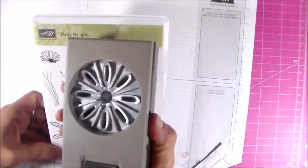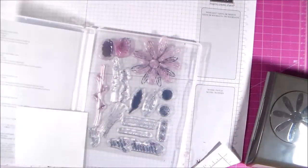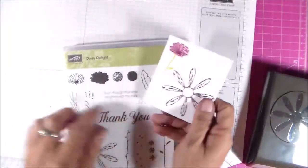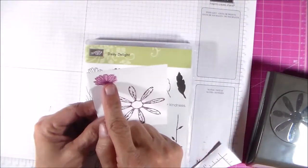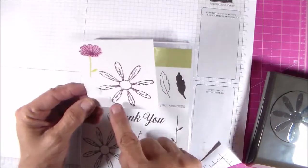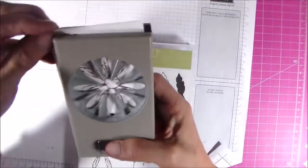This is another bundle called Dairy Delight. This one also comes with a punch. The punch flowers are pretty good sized — maybe almost two and a quarter inches wide. This is one of the little flowers I stamped with it. It's a two-step flower: I stamped the outline in rich raspberry and then the inside in sweet sugar plum. Then all you have to do is line up the punch and punch it out.